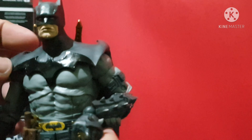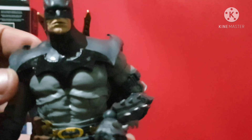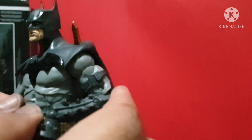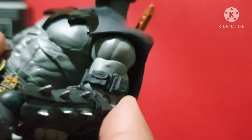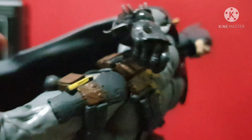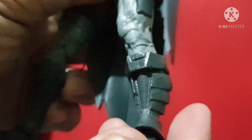What I love about this one — you can see it's some kind of armored design with lots of detail on the belt. See this one — very, very detailed. You can see lots of elements on the utility belt area.